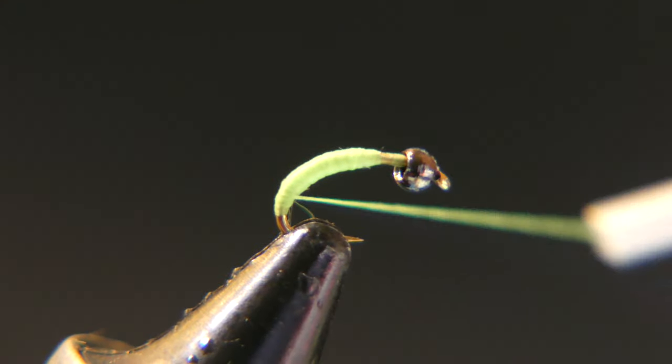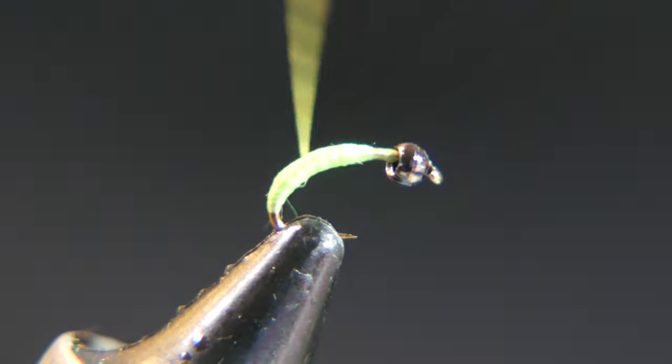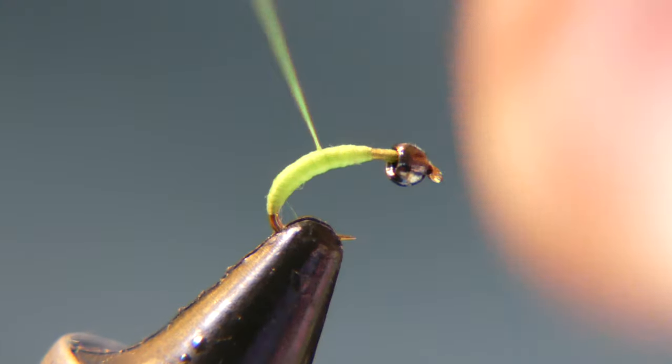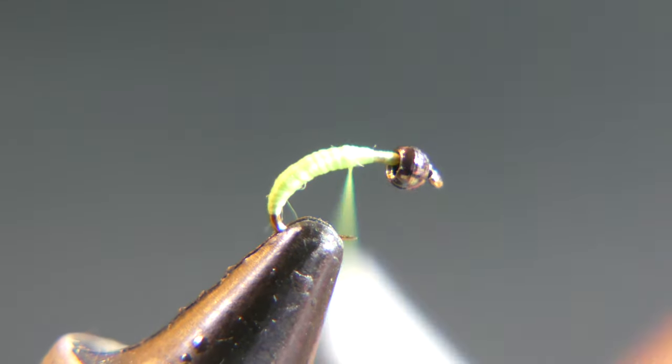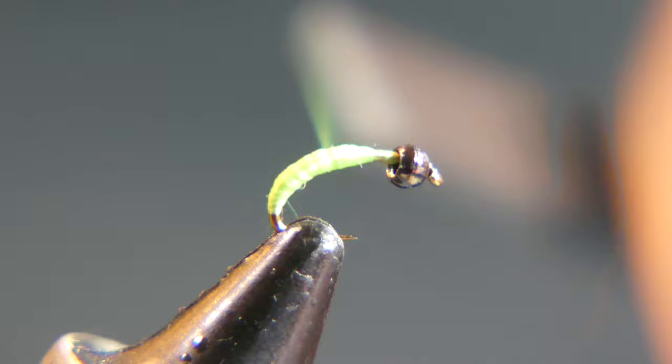I already previously pinched the barb down before I put it in the vise. Most of the time I just pinch it down on the stream — I carry a little combination scissors-pliers type of tool with me.